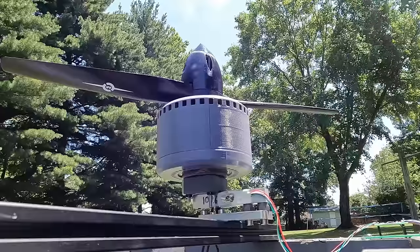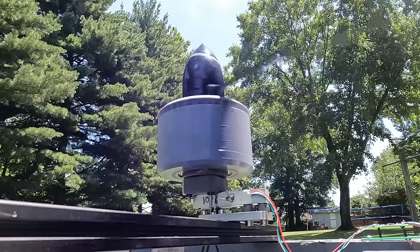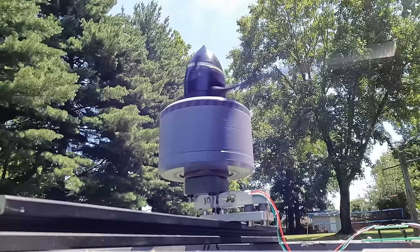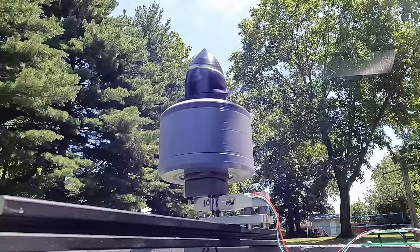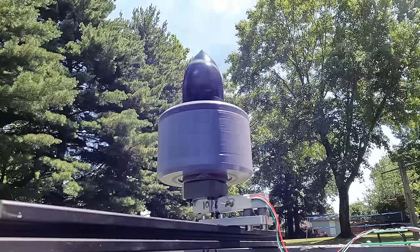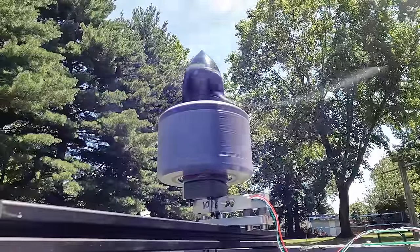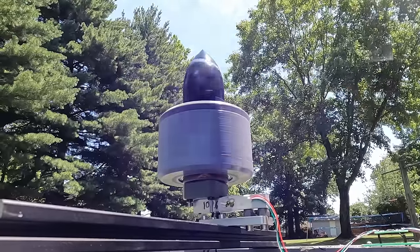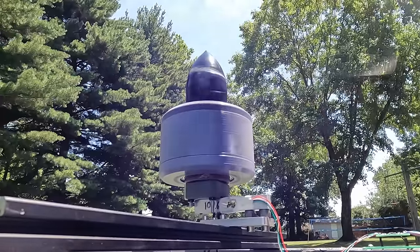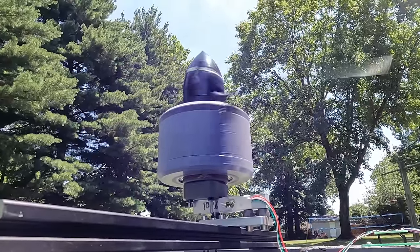So now here's that same test, but from a slightly different and slightly more terrifying angle. Even this close-up angle doesn't really capture how crazy and kind of sketchy this thing is to be around.